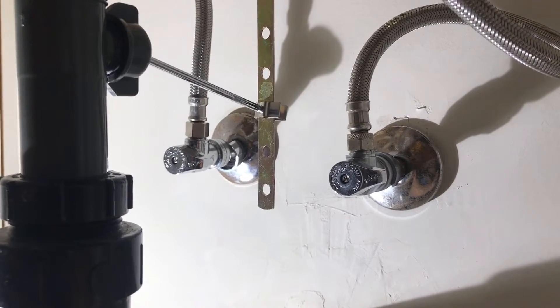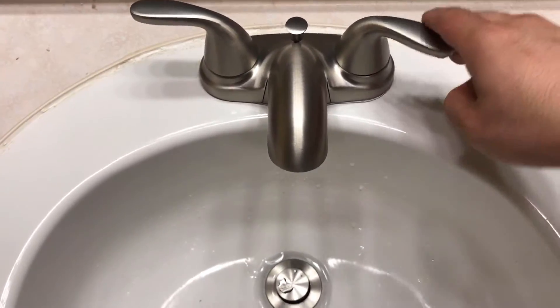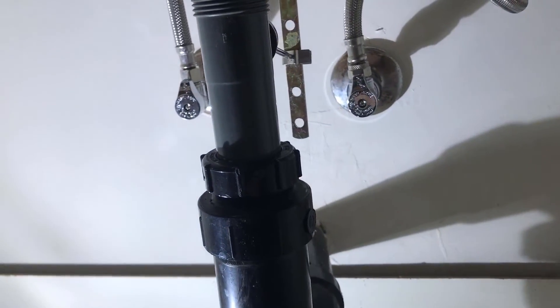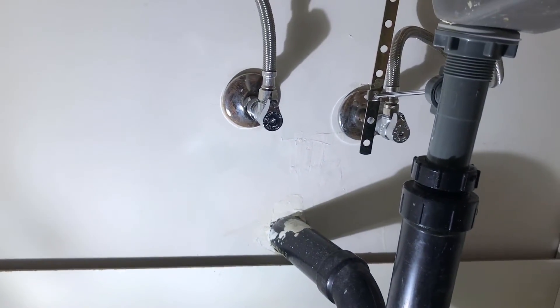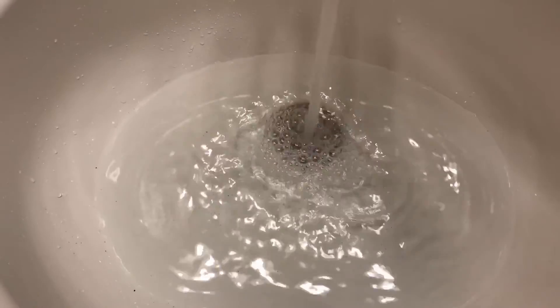Once you have everything installed, turn the main water back on. Now we're going to test for leaks — turn the shutoffs to the on position, then turn on the faucet. Make sure the cold water is working. No leaks — that's exactly what you want to see. Check the hot water as well, and make sure there are no leaks anywhere. Everything looks good. Test the pop-up to make sure the water is filling up.